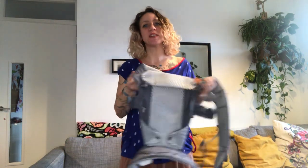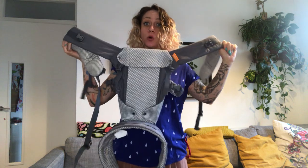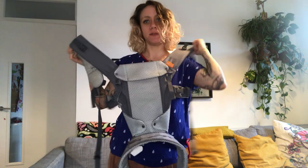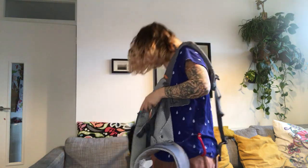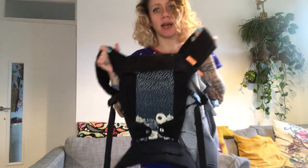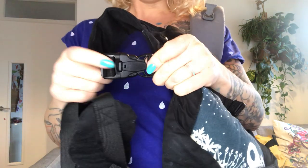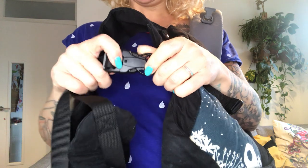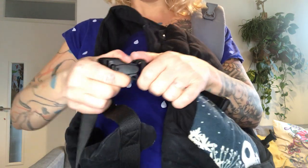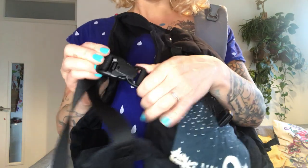Hello, I'm going to show you how to do a front carry with your Beko Gemini. This is the Beko Gemini Core, which is the mesh version, and this is the full cotton one. On the older style Beko Gemini you have a tri-lock on the buckle, so to open it you need to press that little bit and then you can open it — you can do both at the same time.